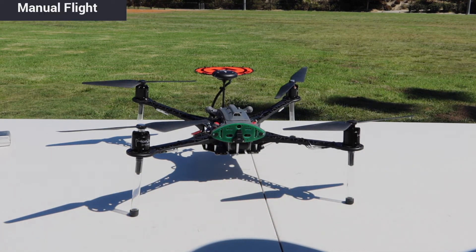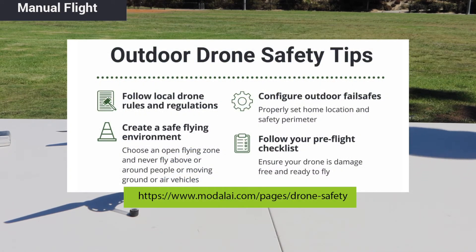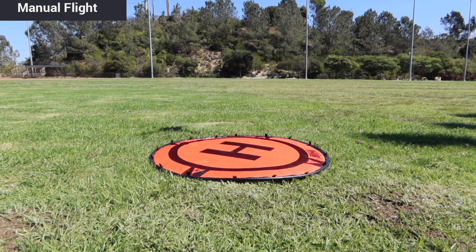And with that, you're ready to fly your RB5. Safety should be your number one priority. Before flying, we recommend you review our safety tips on our blog page linked below. We recommend that your first flight should be in manual mode, so that you can get a sense of your RB5's flying characteristics and make sure everything works properly before using VIO and VOA.